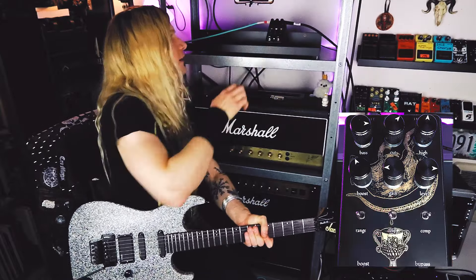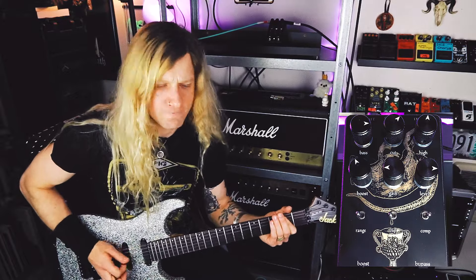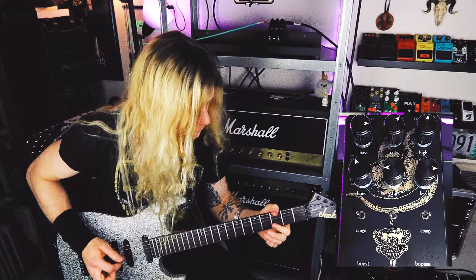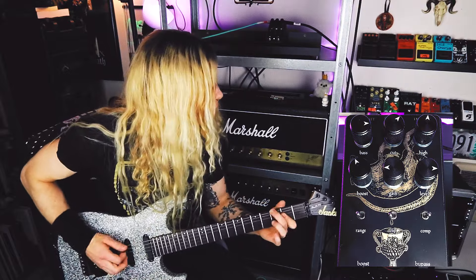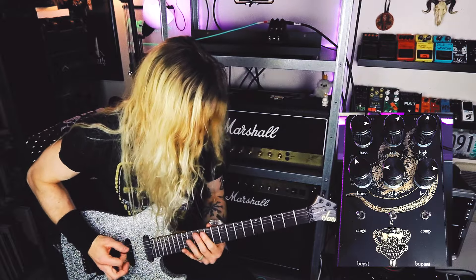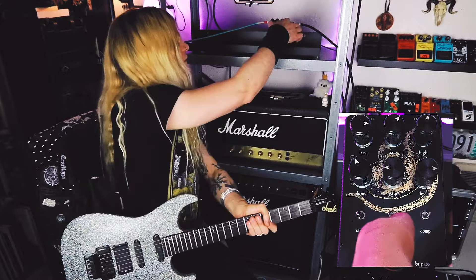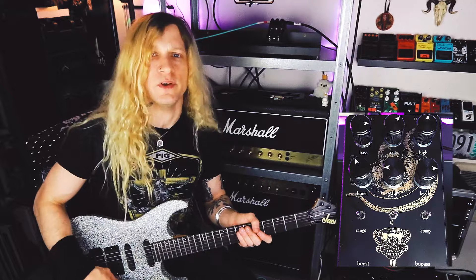So if we go into the standard Rat position, it's going to be a little more compressed. Let's clip over to what I believe is the germanium diode clipping. I think these would probably sound quite a bit different if I increased the gain here.